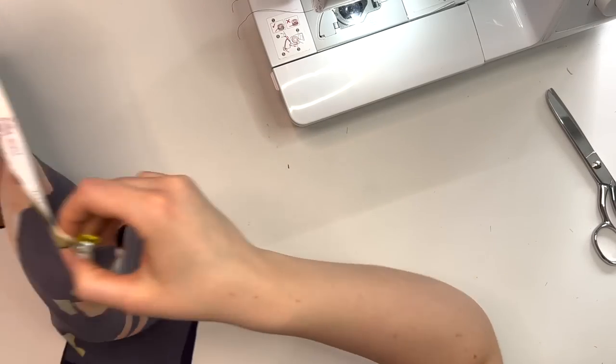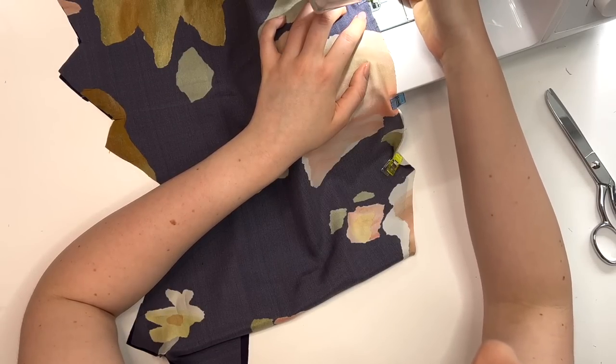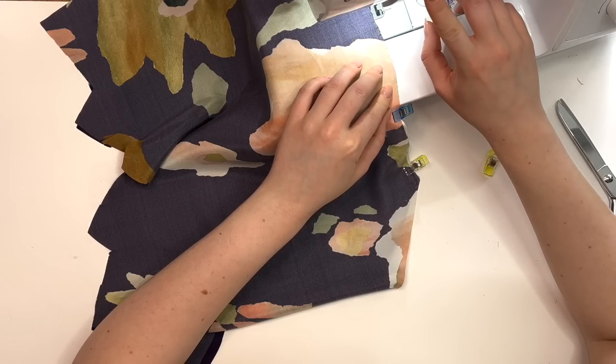When you sew silk, it's very important to use needles that are made specifically for silks. They would either be called silk needles or sharps. Generally, just go with the thinnest one you can find.